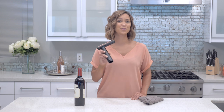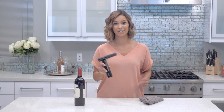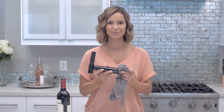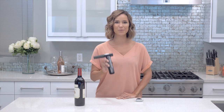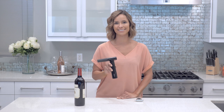The Apero wine opener is extremely easy to maintain. I recommend cleaning it after each use. All you need to do is grab a damp cloth and clean the tip of the needle. I am not exaggerating when I say this is the easiest way to open your bottles of wine. I hope you love your Apero wine opener as much as I do.